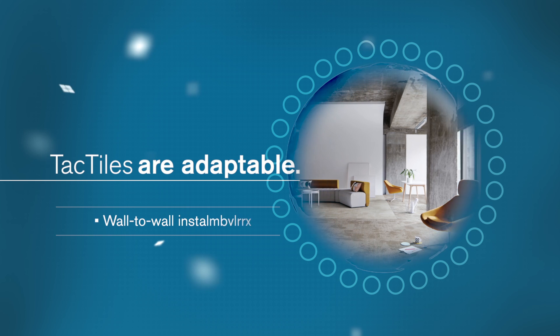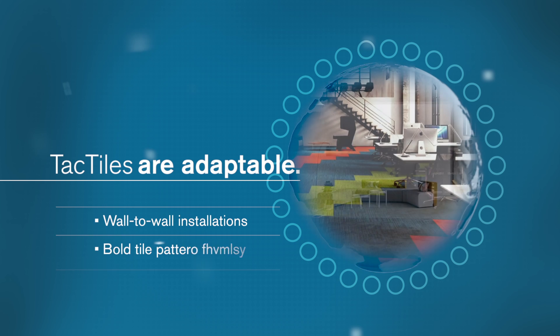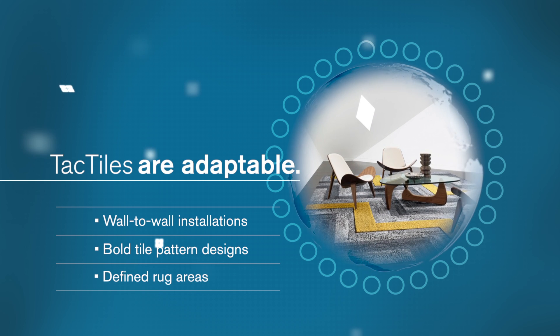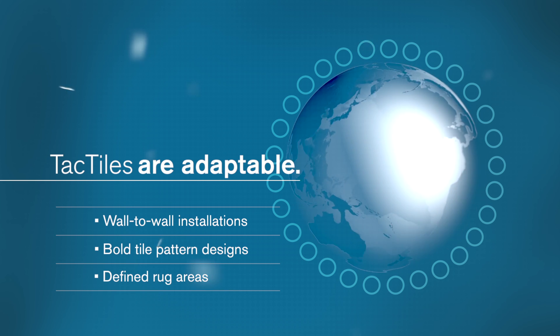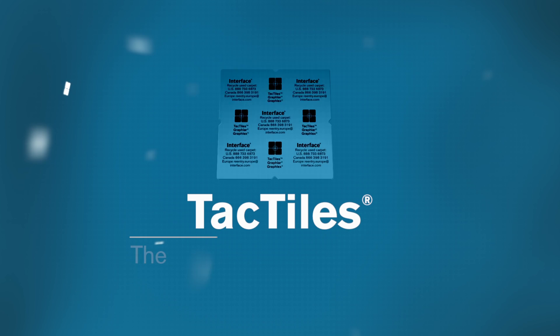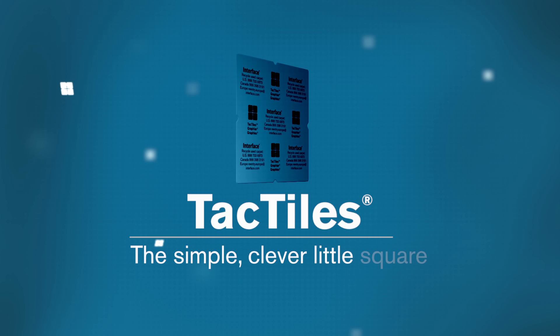From smooth wall-to-wall installations, bold tile pattern designs, and even defined rug areas, it's clear why tactiles have become the preferred installation method for Interface carpet tiles. Tactiles — the simple, clever little square.